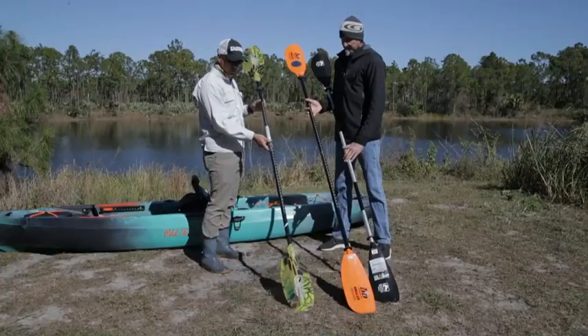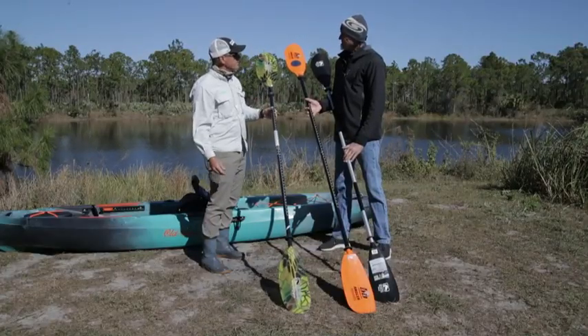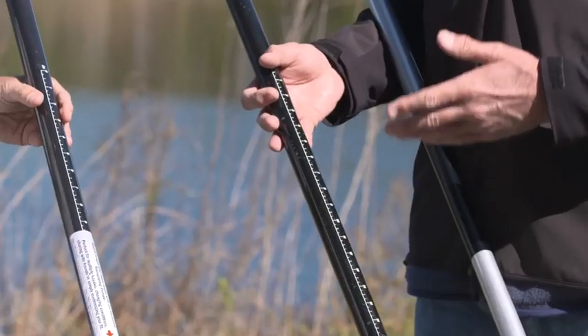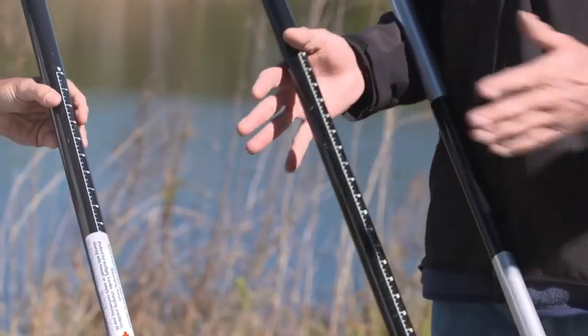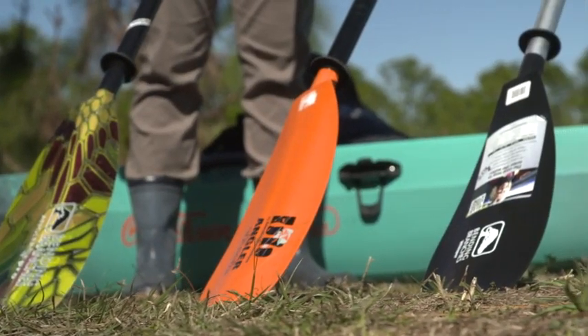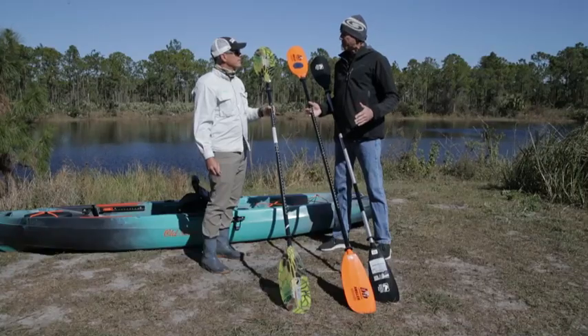Is there a way to determine the optimal length of a paddle? We've got longer paddles and shorter paddles, and that's going to be determined on two things: the width of the boat and the height of the paddler. The taller the paddler or the wider the boat, the longer paddle you're going to need. You can always use a paddle that's longer, but you can't use one that's too short for you.